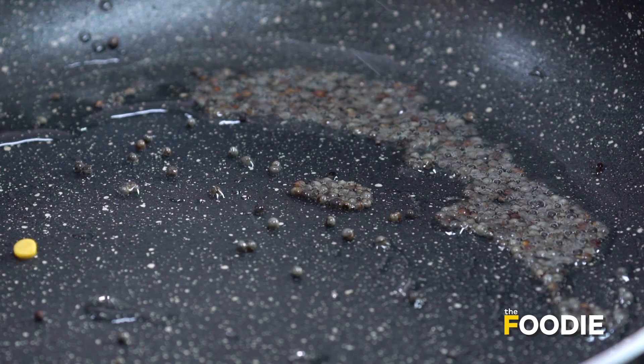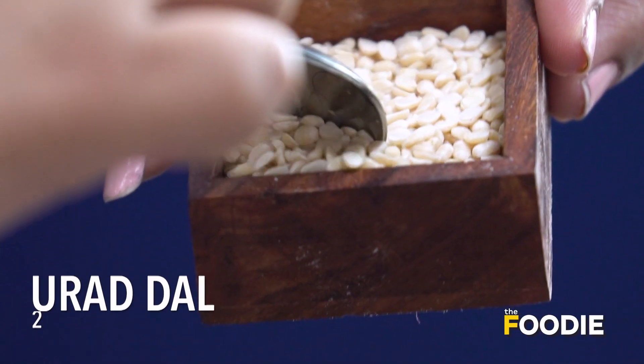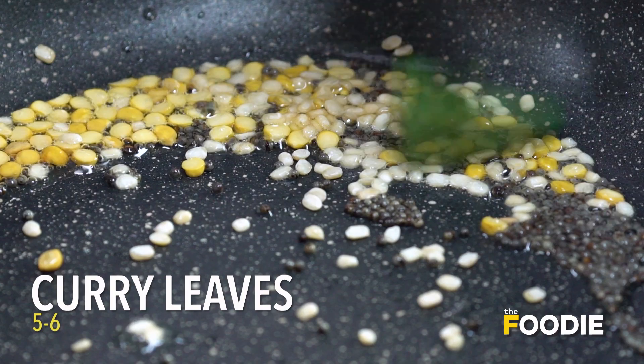And then we add a little bit of chana dal, a little bit of urad dal, and a few curry leaves. Just give it a good mix.